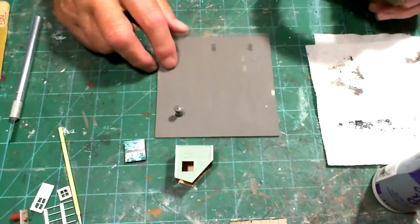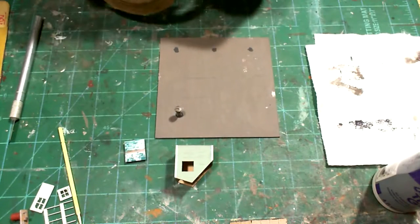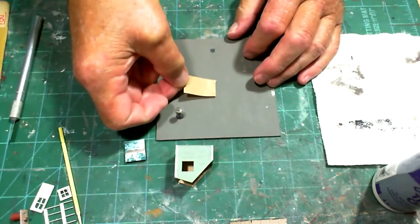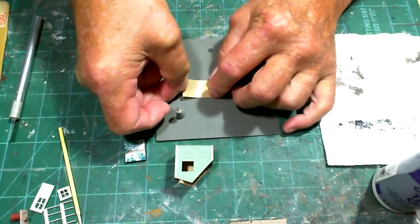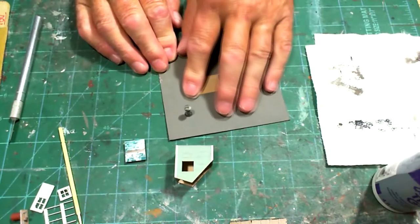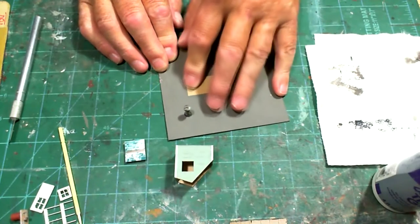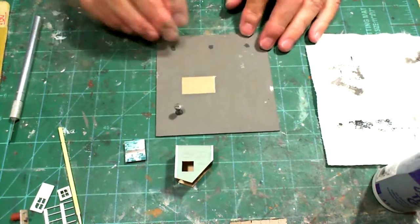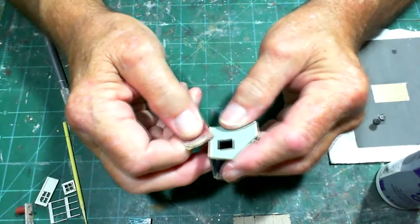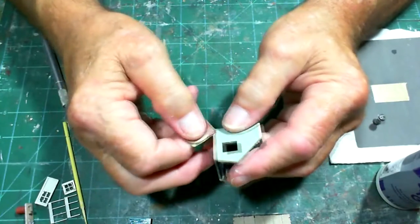I've marked on the roof with a pencil where the access is going to go. I'm going to put a little bit of 3M transfer tape on there — it's three-quarter inch wide and I pre-cut it so you wouldn't see me fumbling with it. I'll put it right where the access goes. When I'm ready to install the roof access, I'll just take the backing off and set the access door on there and it'll be ready to go.